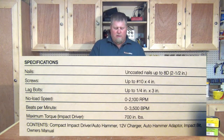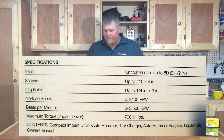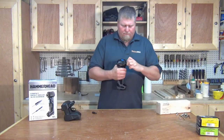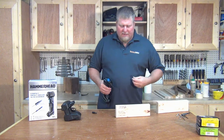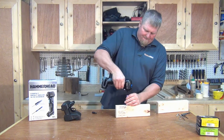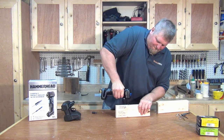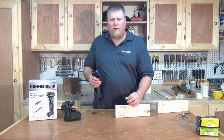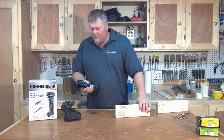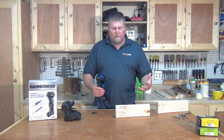Now for the claims. Hammerhead claims it will drill and drive a three-and-a-half or three-inch deck screw. Let's try it out with a three-inch deck screw. It handled that pretty well, so that's a plus — it did what they said it should do.